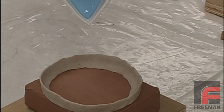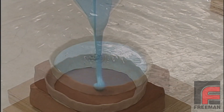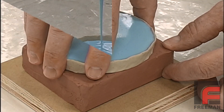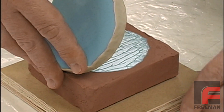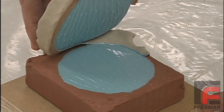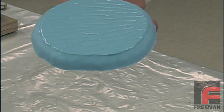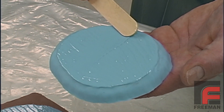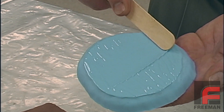Sulfur is a common ingredient in modeling clays, so we're using it to demonstrate cure inhibition by constructing a circular dam of non-sulfuric clay on top of a block of sulfuric clay. After pouring our V340 addition cure silicone in this mold, we allow it to cure overnight. Upon demolding, notice how most of the rubber has cured, including that which came in contact with the non-sulfuric clay. The bottom, however, is still wet. Even after sitting an additional day, it still fails to cure.